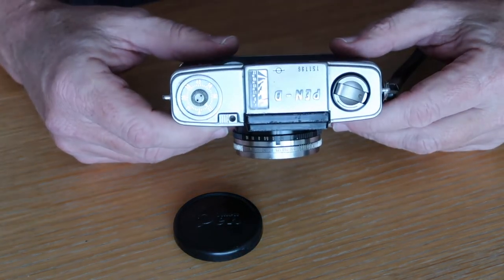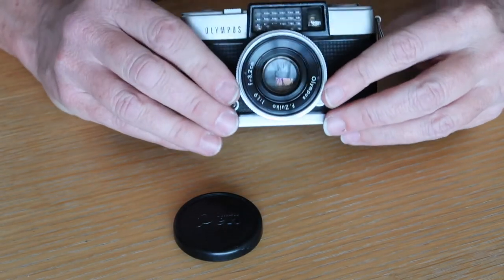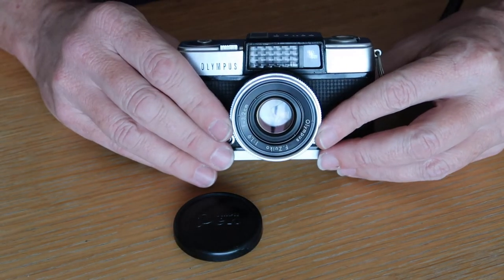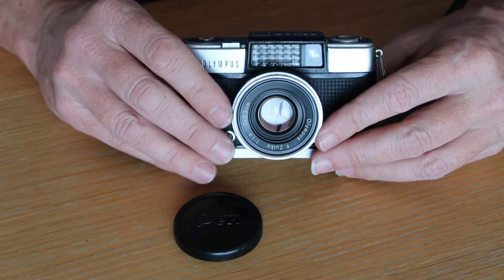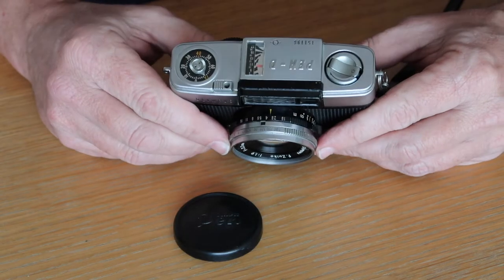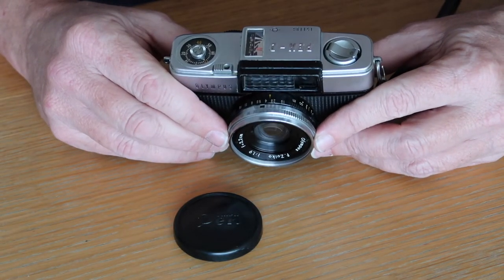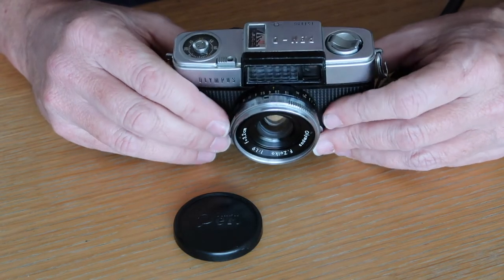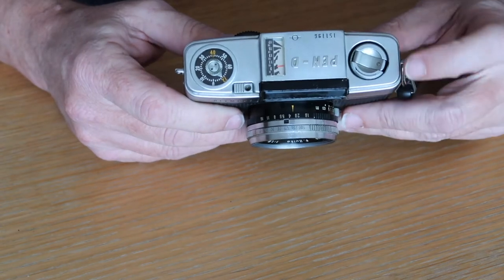The first and most obvious improvement is the addition of a selenium light meter. The second is a much larger, much more sophisticated, and much faster 3.2 centimeter f1.9 lens. And next is an improved shutter with an extra stop of shutter speed, which allows you to take advantage of the faster lens. I'll go ahead and describe the controls and functions of the camera.